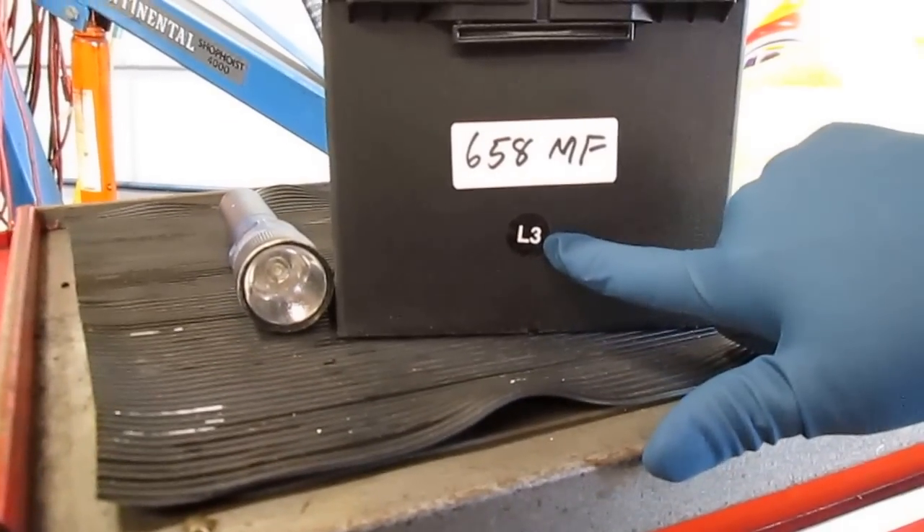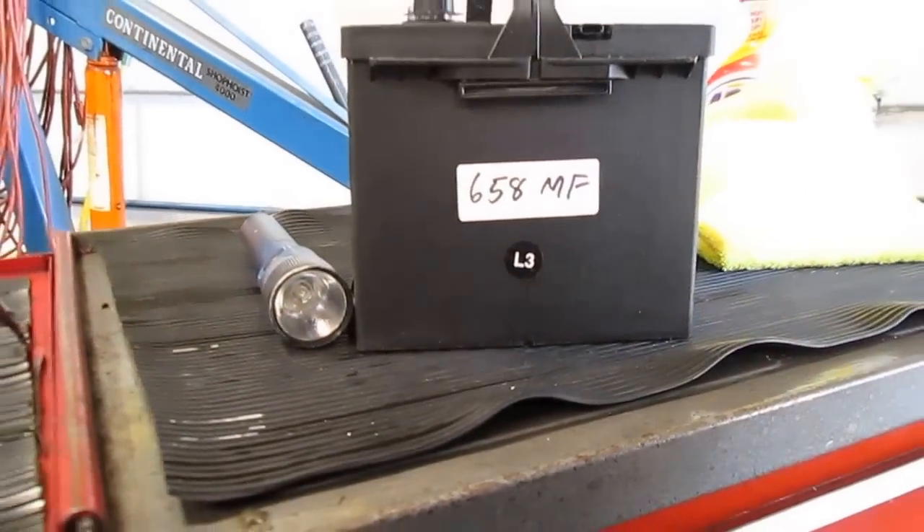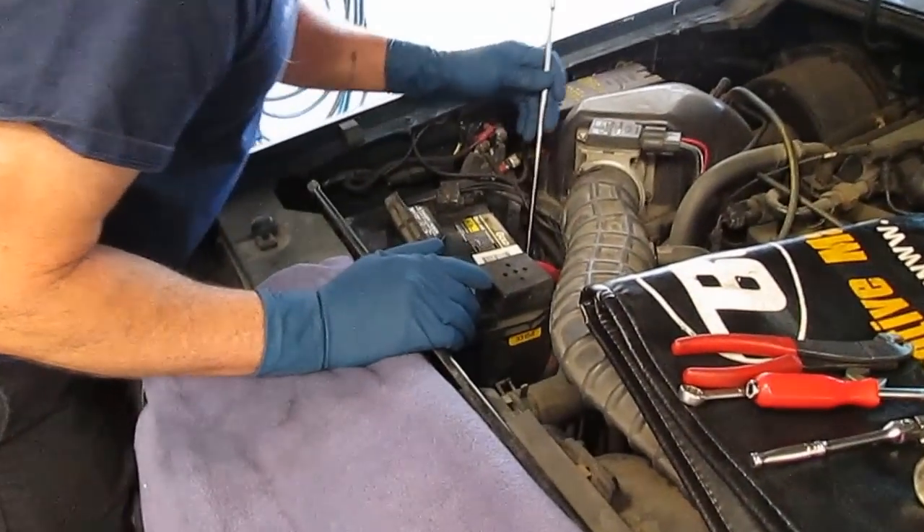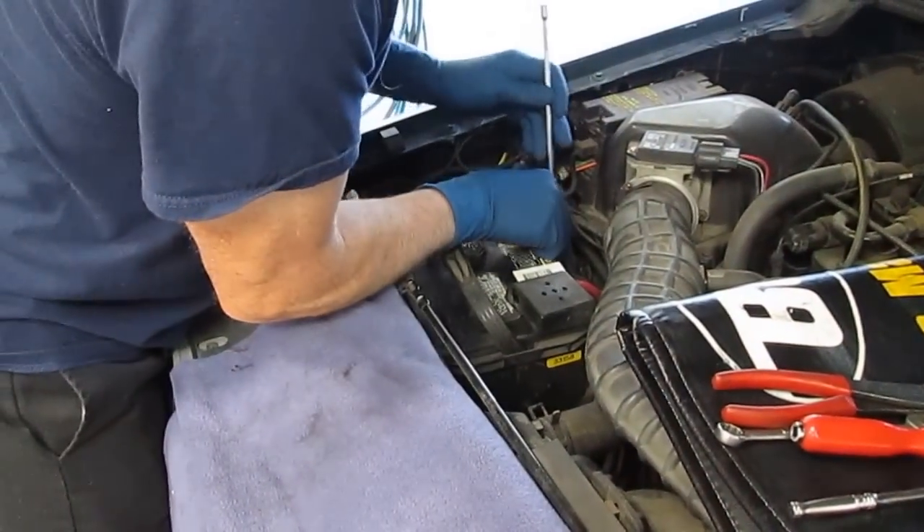The battery that's in this vehicle is August of 2005, so this battery is eight years old. Most batteries last four or five years no problem whatsoever, but eight years — you're working on borrowed time. So for preventive maintenance, we're going to replace the battery today.